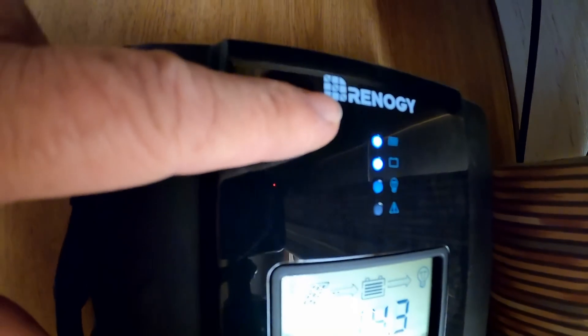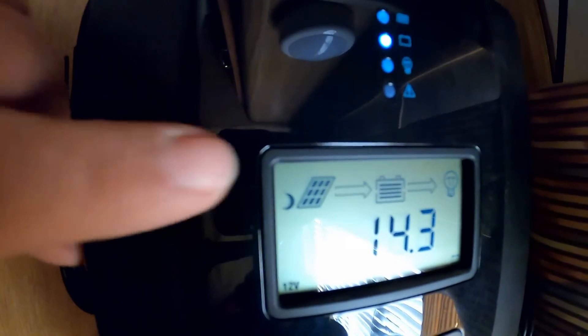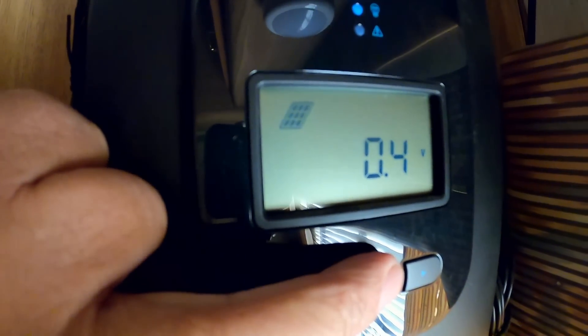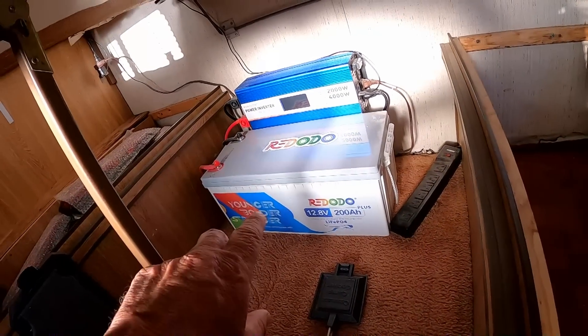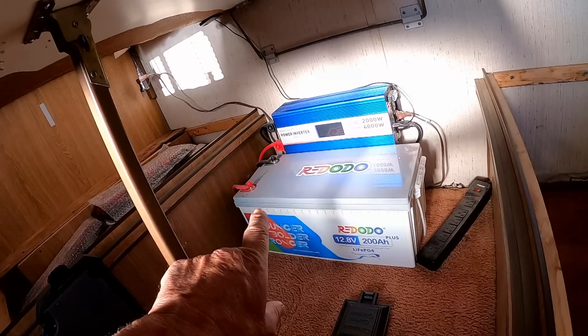Two things I need to turn off first: the solar supply and the 2,000-watt inverter. I need to shut everything off. Here's my little breaker down here — just push that. The display was showing it was charging; now it's stopped. It's reading 0.40 watts coming in now. Power is off. According to the instructions — always read the instructions — one of the big things when joining batteries together is to fully charge each battery individually before hooking them together.